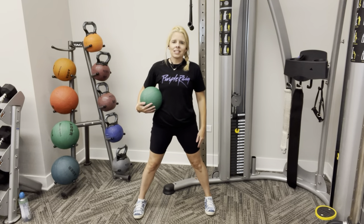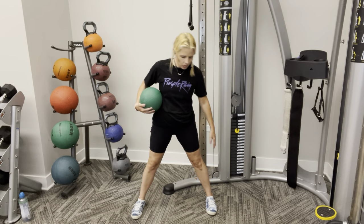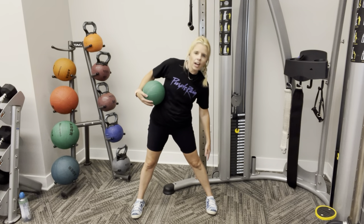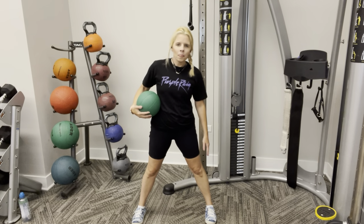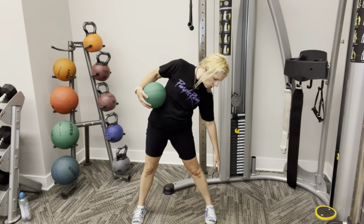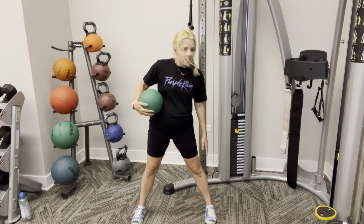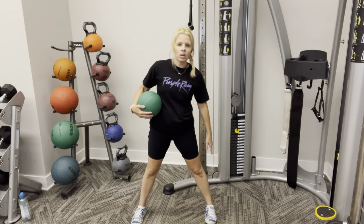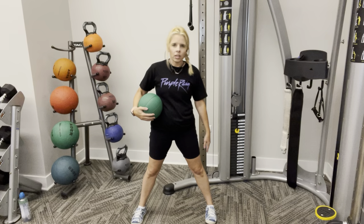Let's switch sides, and here we go. One, two, three, four, five. I like to kind of look over and make sure I'm even, so I'm going straight to the side — not to the front or back. Three more. Three, two, last one, one.